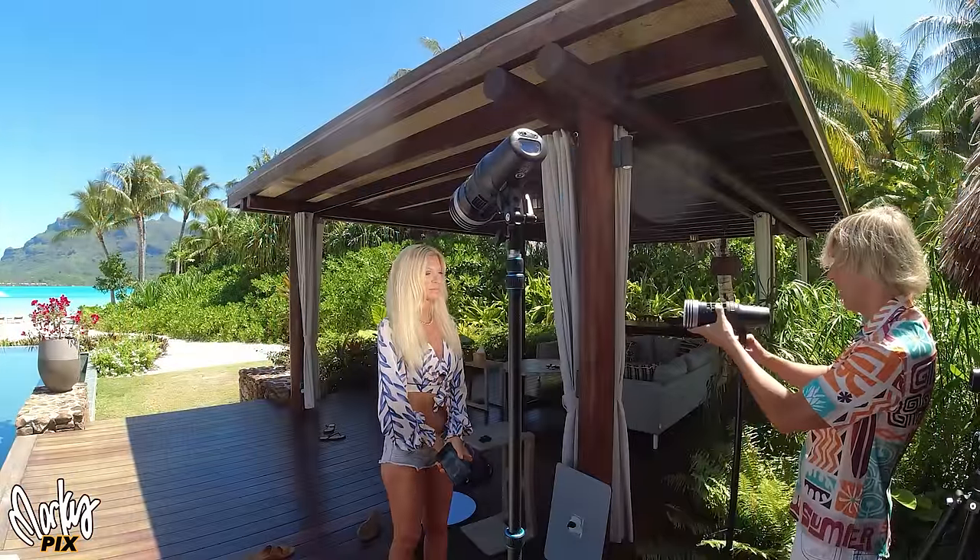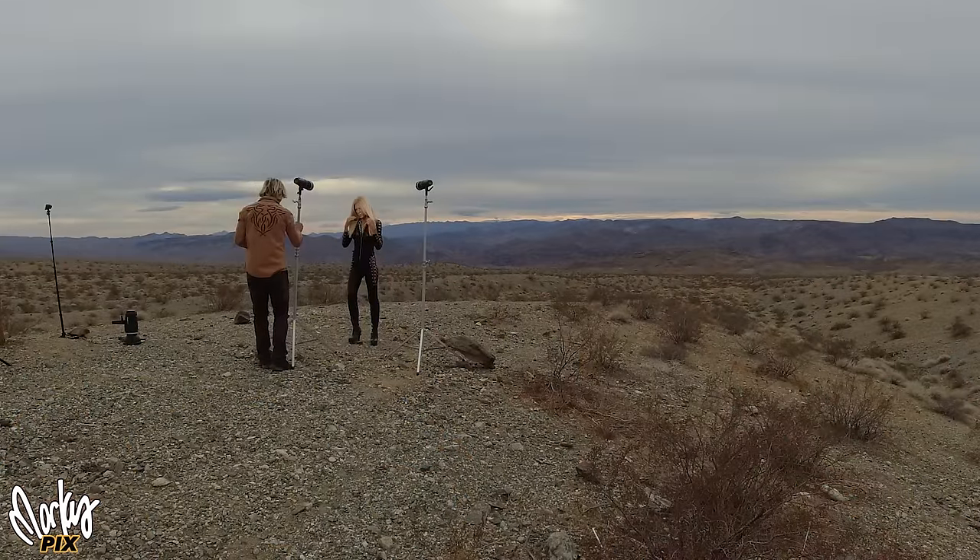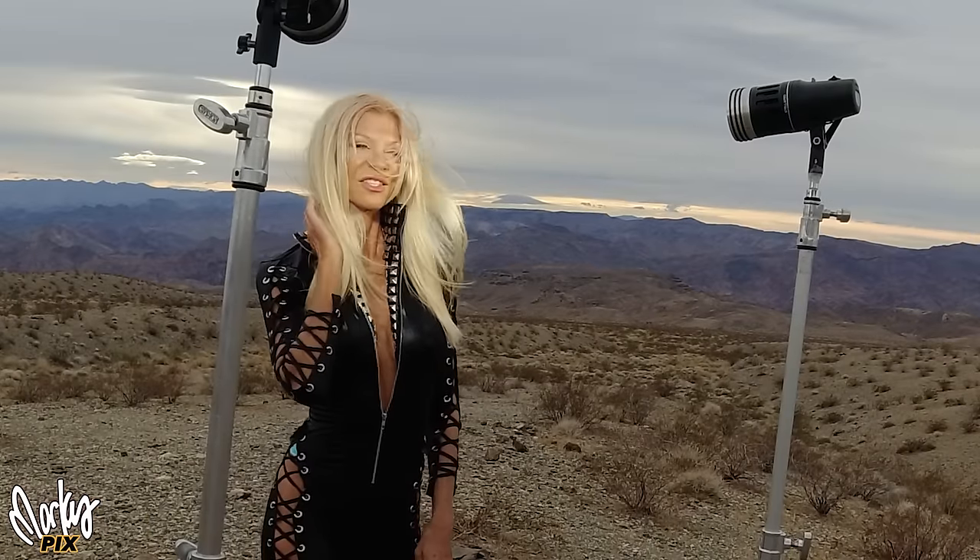The smallest, most portable, but brightest video light in the world. I like to go out on location and hike and stuff and take things with me, so I've got to be really small and light.